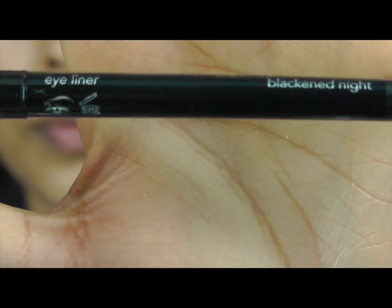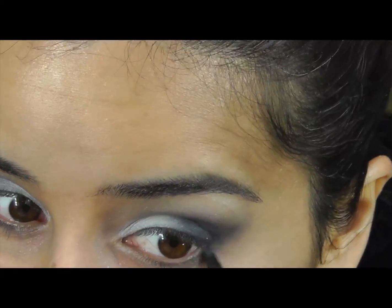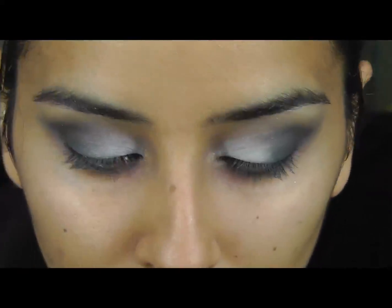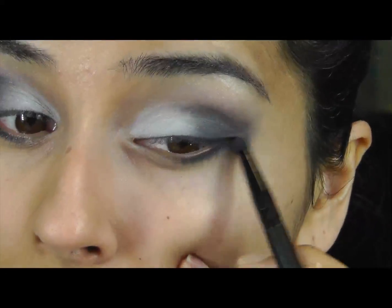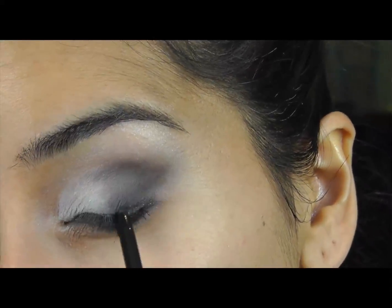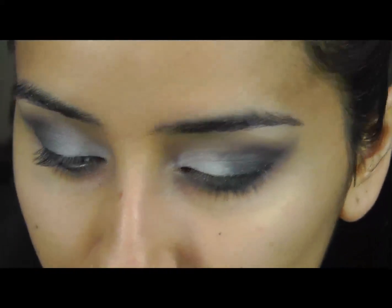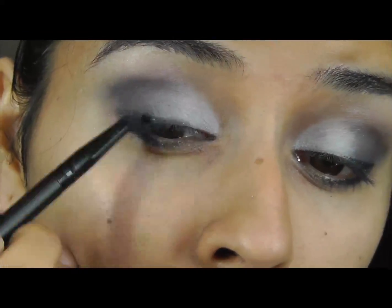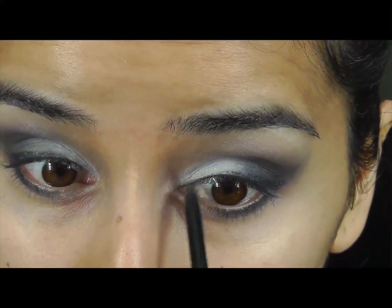Going in with the Glimmerstick Cosmic Eyeliner pen in Blackened Night — this is a glittery eyeliner. I'm going to line the outer half of my lower lashes and slowly drag that out upwards, then line the upper lash line and blend that in as I go along, keeping my eye line very close to the lash line.